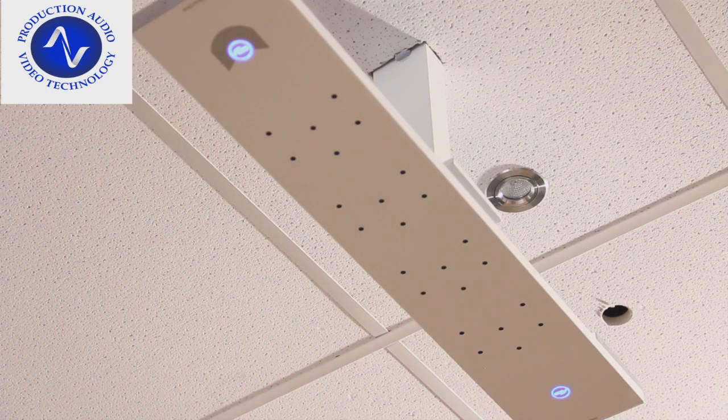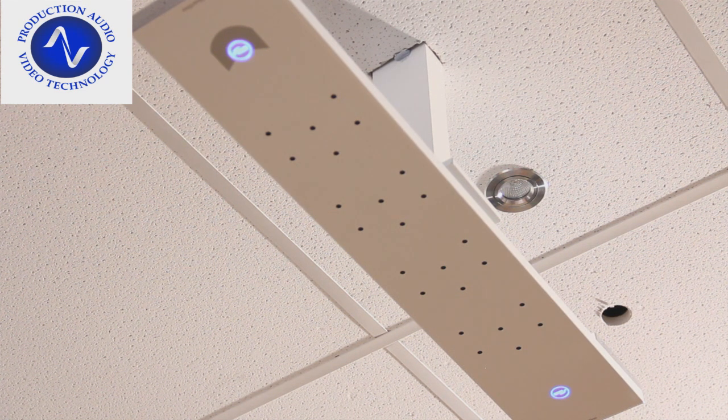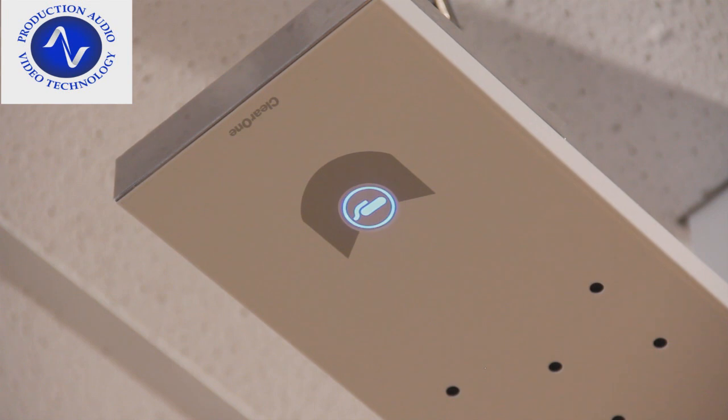But we understand that it's not always possible to put a single microphone in front of every participant in a conference, so for those situations, ClearOne have developed an array type of microphone that's able to track each participant in a conference room and adjust its gain and microphone coverage pattern automatically and dynamically to best pick up each conference participant.